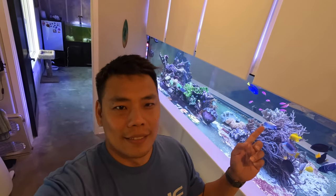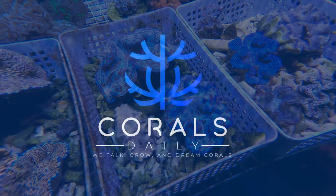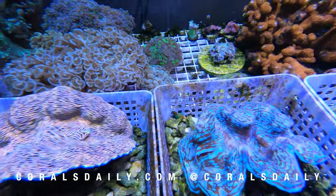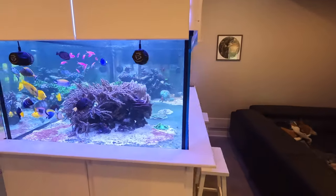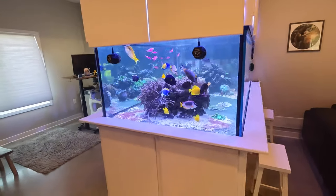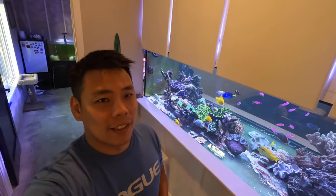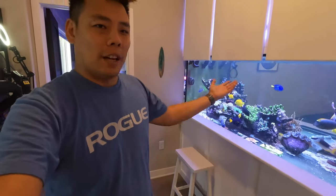I'll show you my new cabinets today. Hi everyone, Steven here. Thank you for joining me. So today I'm super excited to share that the carpentry for my fish tank is complete.